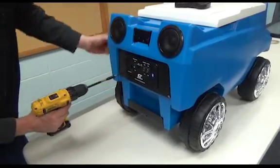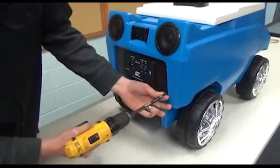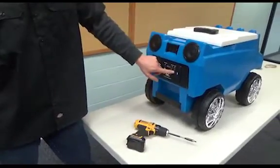So once that's done, everything's checked out and everything's back on, make sure everything's plugged in and put all the screws back in. The cooler should work. Everything's good — power on.